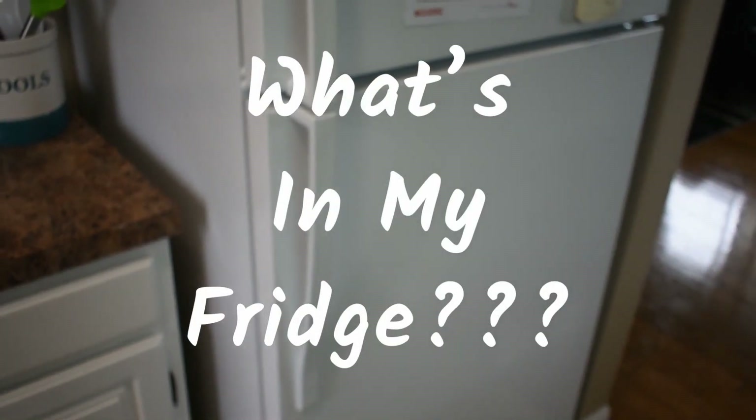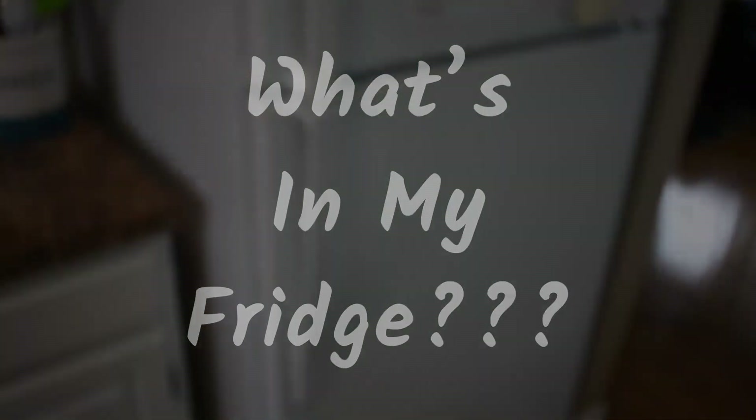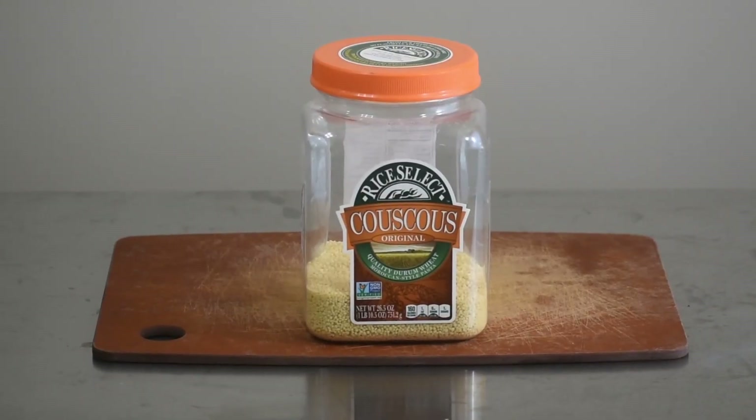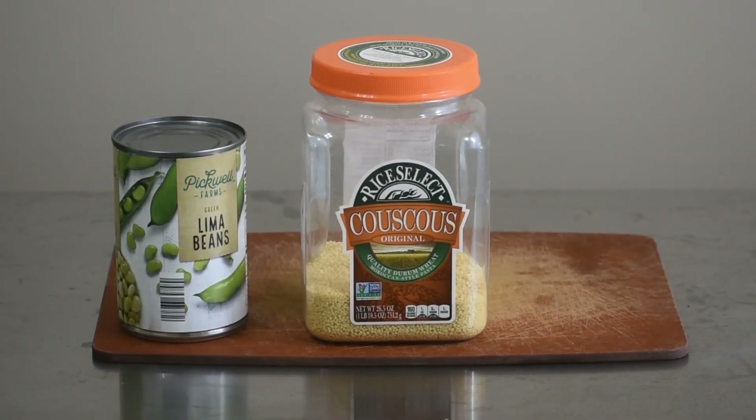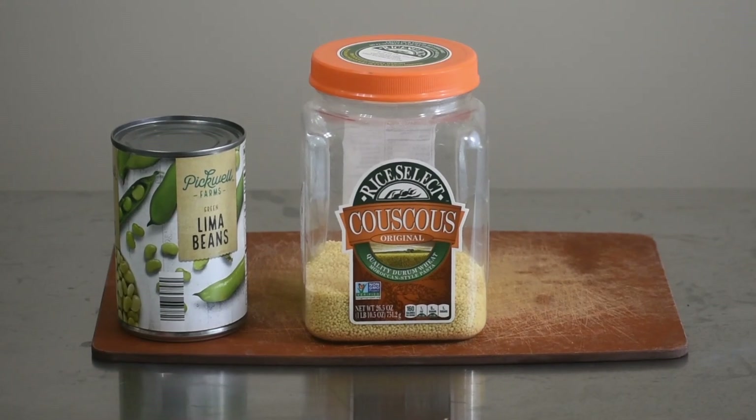Hi everyone! You're watching the Cook and Eat Show. I'm your host Nibble and today we're going to look at what's in my fridge. I happen to have some couscous, a can of lima beans — although you can use any beans, chickpeas or black beans — and a sweet potato.